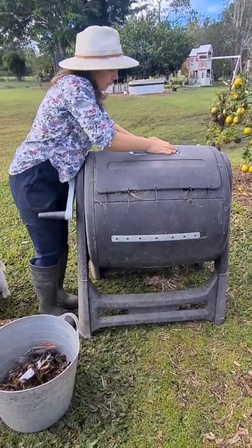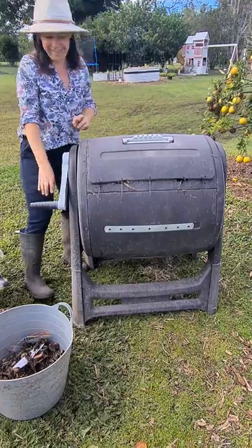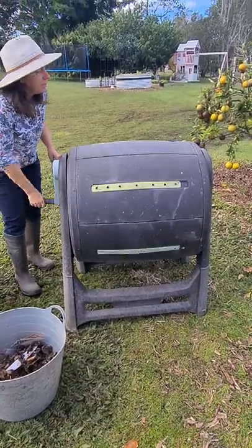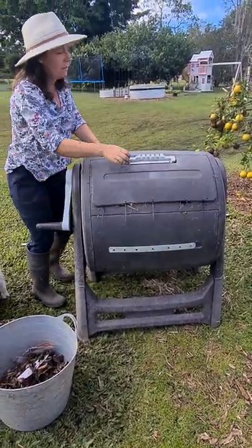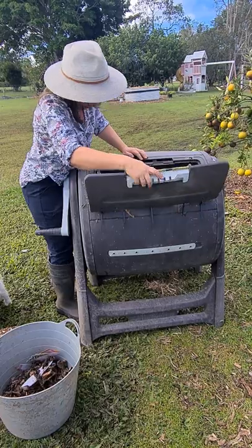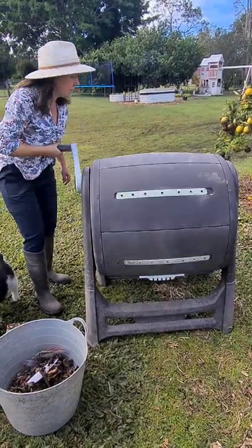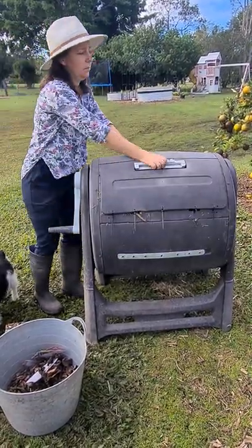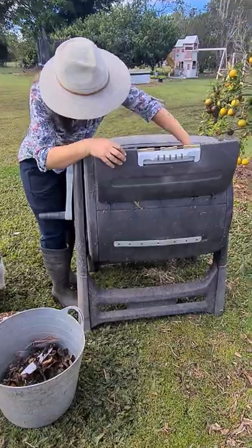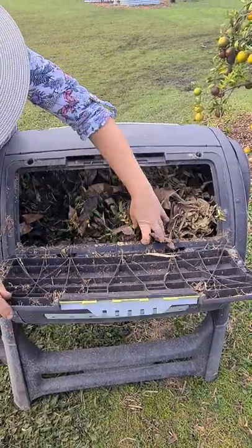So we shut this one up and give it a good mix. You can still see there's green and brown in here, and that's about the right percentage you want.